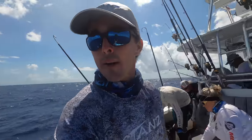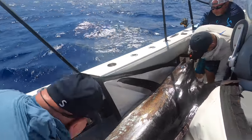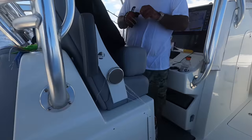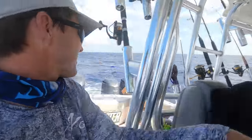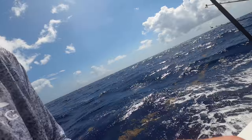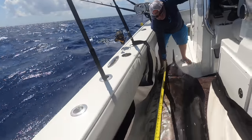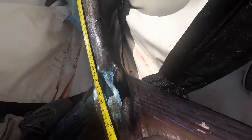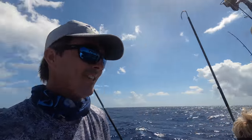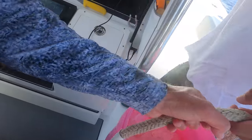We gotta get this fish iced down — we don't want it to spoil. What do you think, guys — how many inches? I'm guessing 110 inches. He's big. Right on his bottom jaw with the tape. I guess 110 — he's 111 inches, guys. Thank you, buddy. We'll eat you — you won't be wasted.